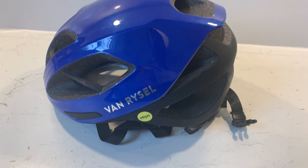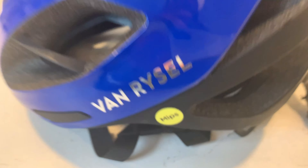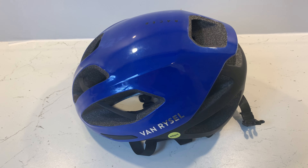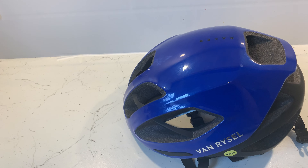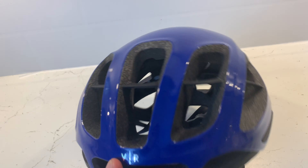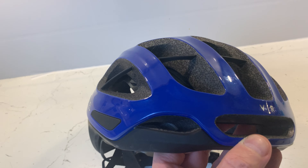Doing a quick review on this Van Ryssel MIPS RCR helmet — a road racing helmet. I'm going to go through the pros and cons nice and quick. The main pro for me, because I sweat a hell of a lot, is the ventilation.